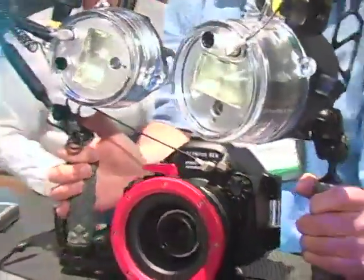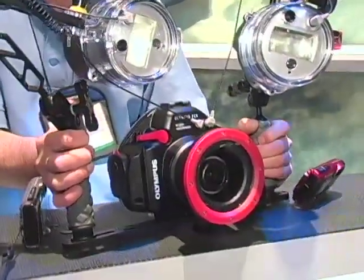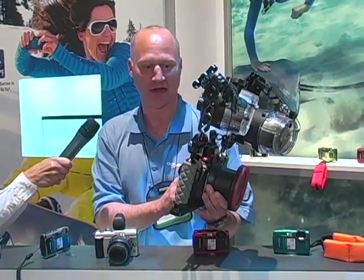I'm here in the Olympus booth with Andy Bousk, who's going to show us something special about the EPL-1 and its new underwater case. One great thing available for the EPL-1 is an underwater solution that's amazing. We have a great new underwater housing — this is our PT-EP-01 housing for the new EPL-1 camera.